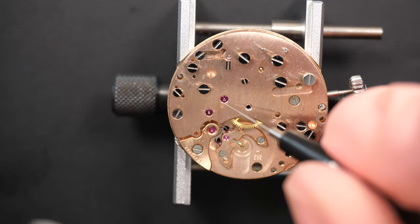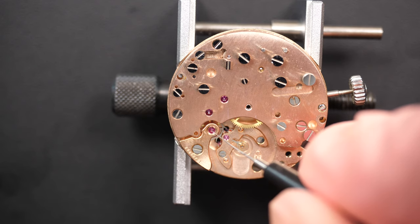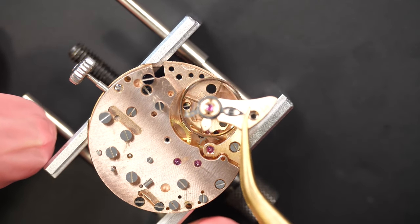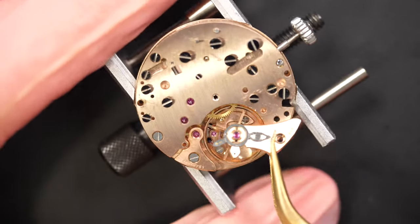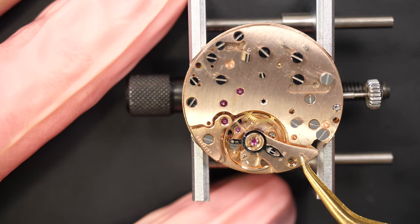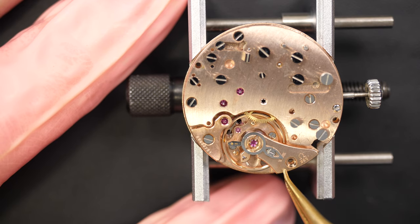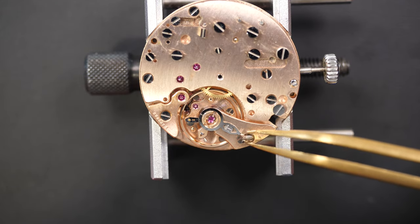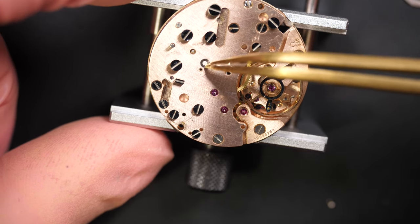Just lubricating all the pivot points on this side - you can see this jewel with an extended pivot where we're going to put the chronograph driving wheel a bit later. Now is the moment of truth - we're going to put back the balance assembly and see if the watch wants to start. Just rotating it slightly to put it in place, gently pushing it in place. Yes - it just started! Now pressing it down slowly until it's fully in place, then securing it with the screw. The movement is working.